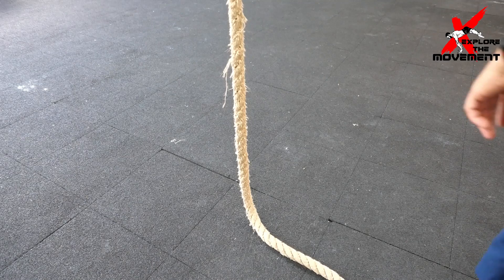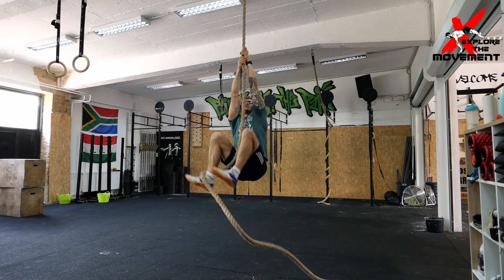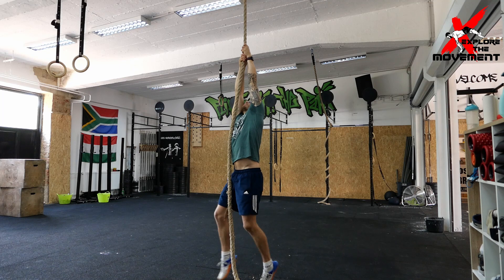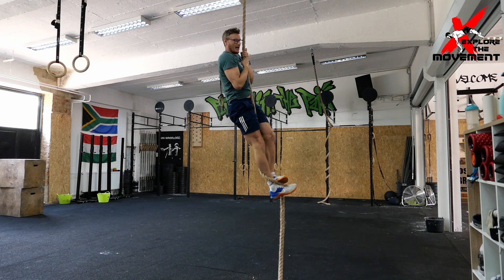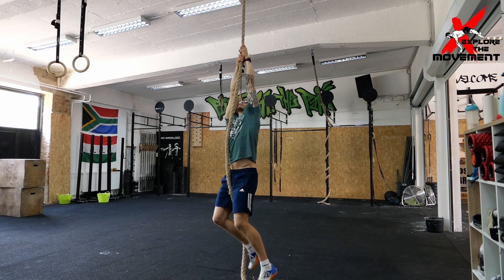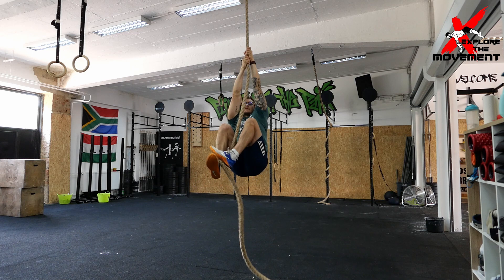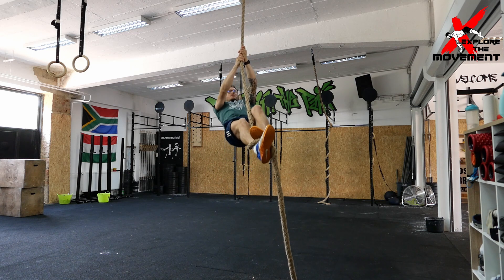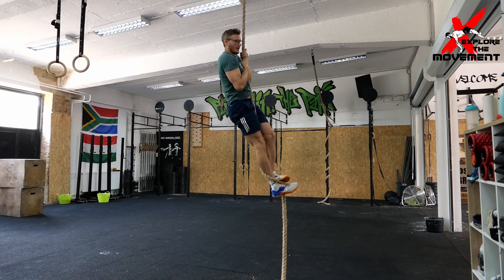Before we get started you need to make sure your rope is set up, and we're going to be learning two techniques. The first technique is a wrap around the leg technique, which ensures a very safe connection point but is a little bit more time consuming. If you're a beginner I would recommend starting off with this, because it makes the anchor a little bit stronger. As you progress and get stronger, you can move on to the next one.